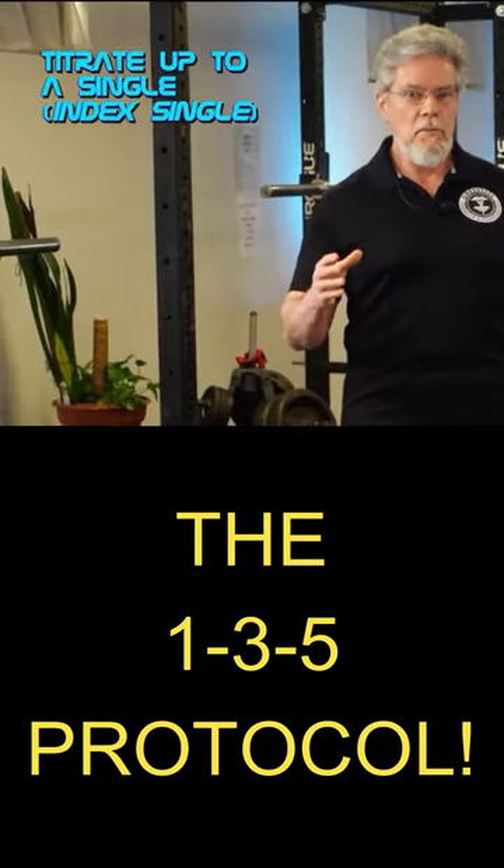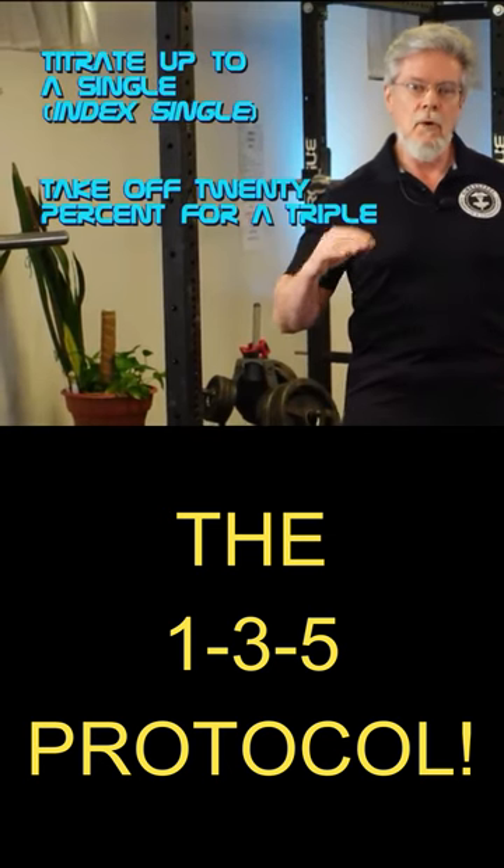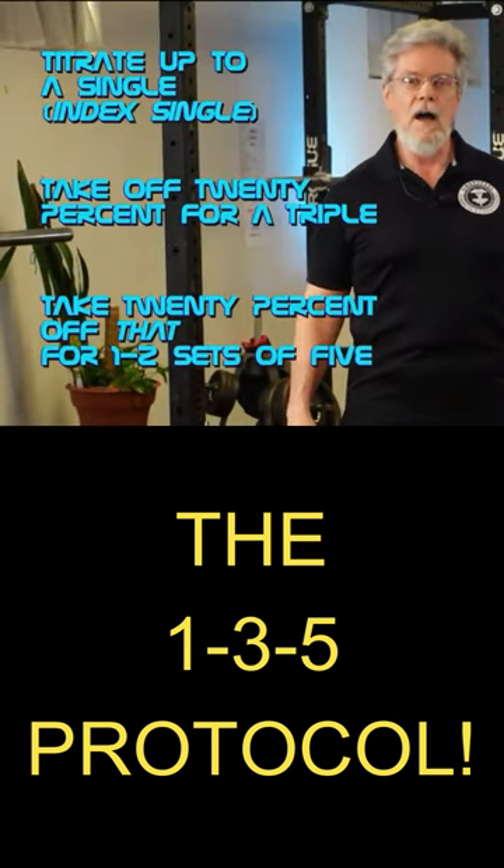But for non-muscle belly tears, for mechanical low back pain, ligament, joint, and tendon tweaks, I like the low-volume, medium-intensity one-three-five method that I gave you in step three. Titrate up to a single, knock off 20% for a triple, and knock off 20% of that for one or two sets of five.